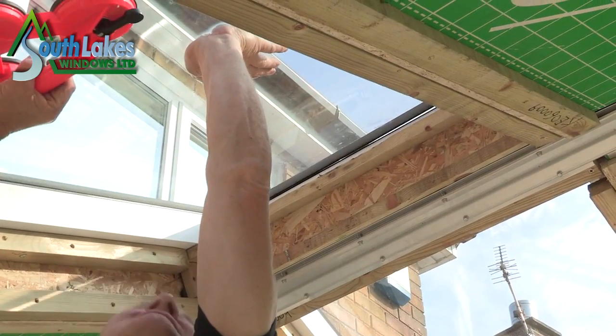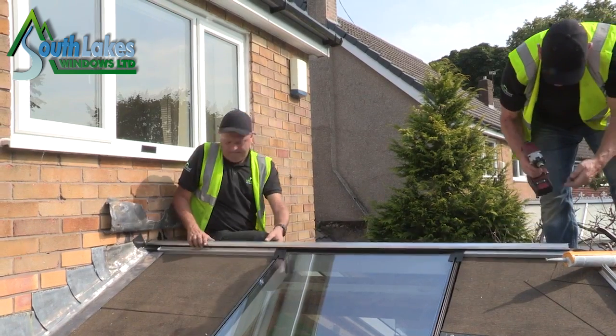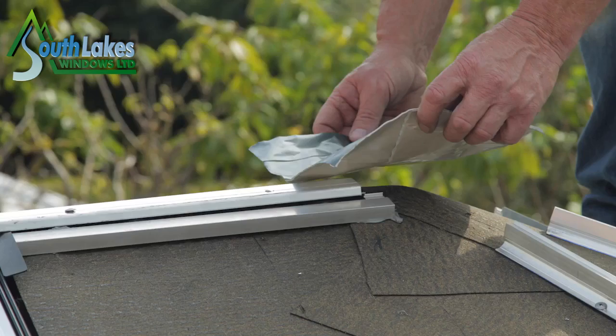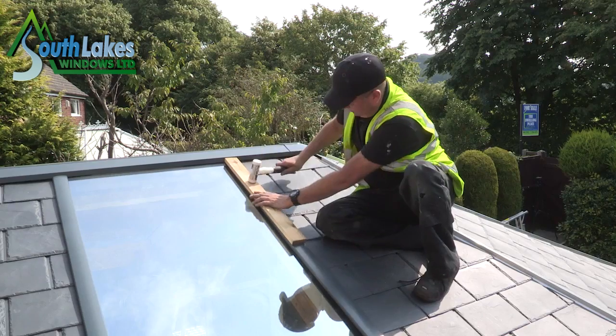We're really excited about the launch of this new product, the Ultra Roof 380. It's going to give the consumer something totally different as an option from glazing. A lot of consumers have had conservatories built for 25 to 30 years and have very old-style roofs. The Ultra Roof 380 is a lightweight tiled version that gives people a much better space to live in.